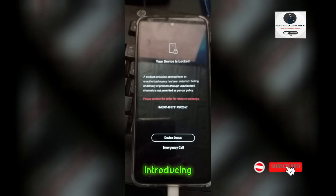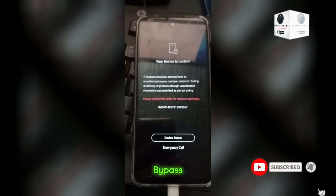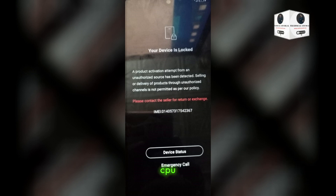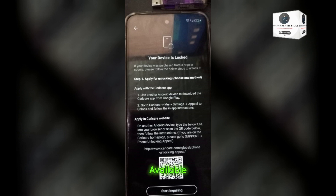Hello guys, I'm introducing a new method of MDM bypass. All in Finex Techno, it supports UniSoC and SPD CPU. Before starting the process, tool activation and rent service are also available.